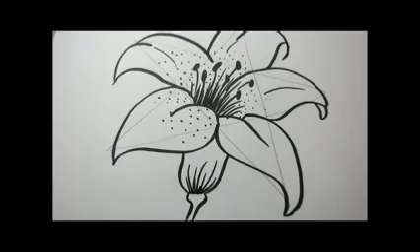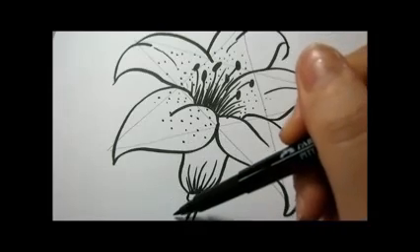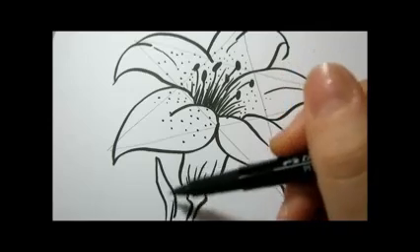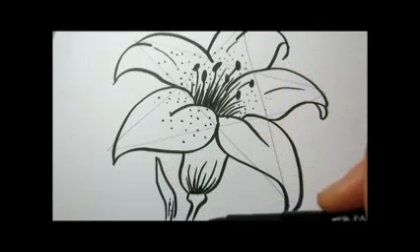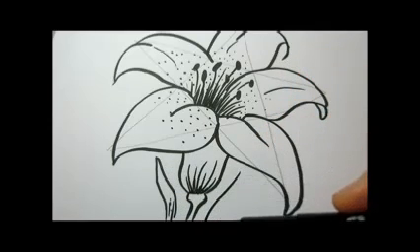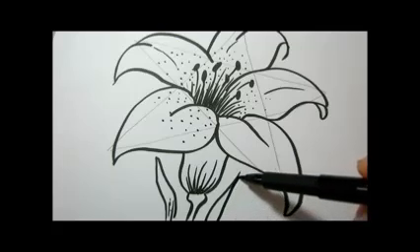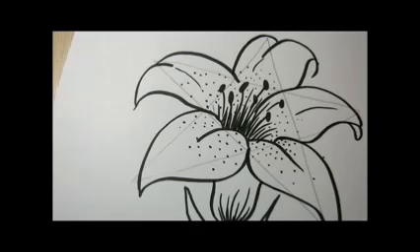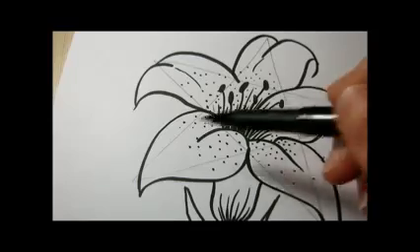Now that I'm done, I'll draw the leaves that are long and narrow. Give them some shading. And we'll make another twisted long leaf over here.